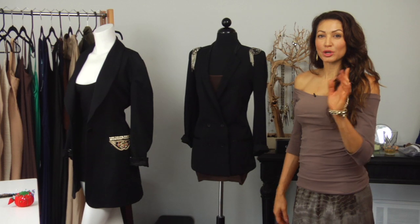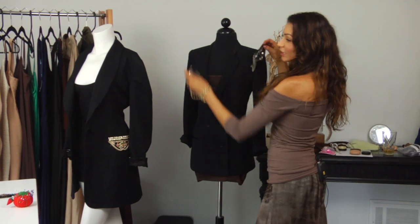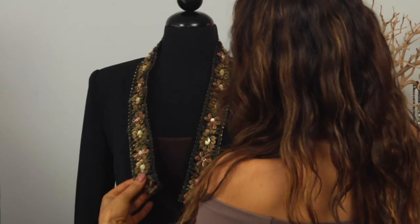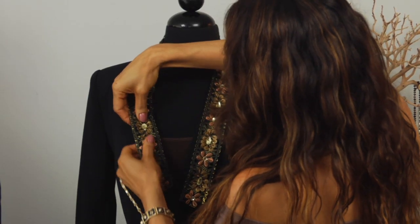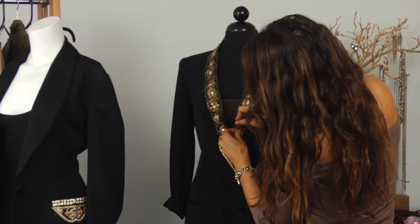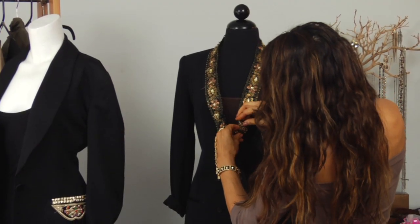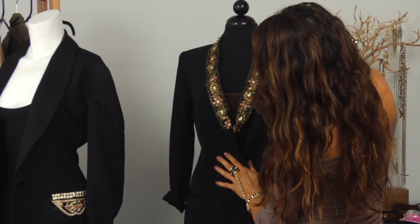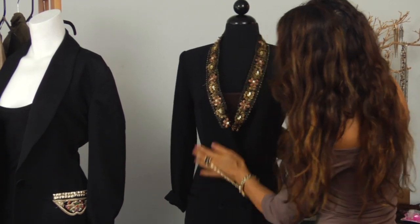Now moving on to our last and final look. With my trim, we're going to attach this right onto the lapel — pin it on something like this. It brightens up the whole collar and gives it a great look. And if you wanted to, you could change out the buttons to make it match, or you can just leave it like that.